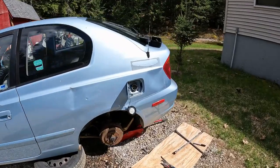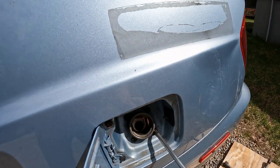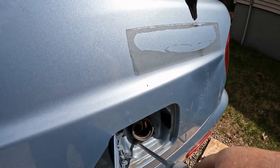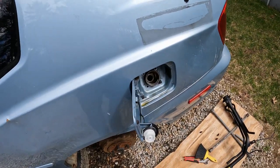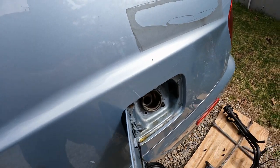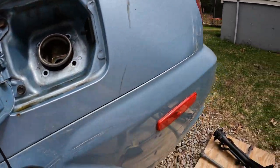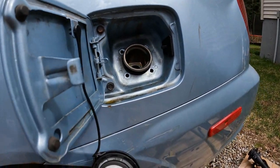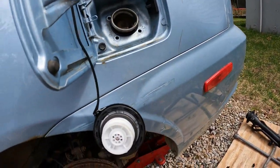We are going to start by undoing these four screws right here, which I've already started on one. It was a little bit tough. What should have been one of the easiest steps in this process — here we are. You can still see it's in good shape. You do need to reuse these on the new part. Had to put a little bit of PB Blaster on that thing and let it sit for a minute.